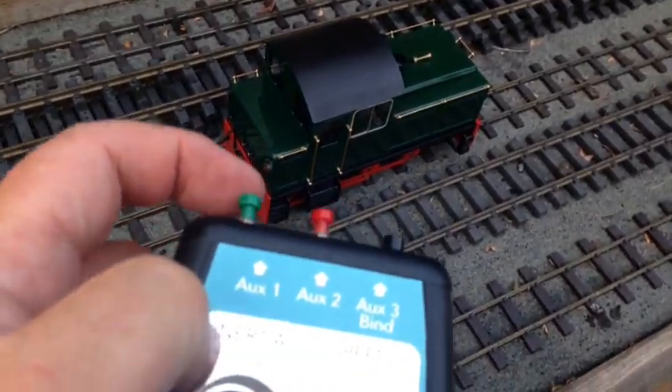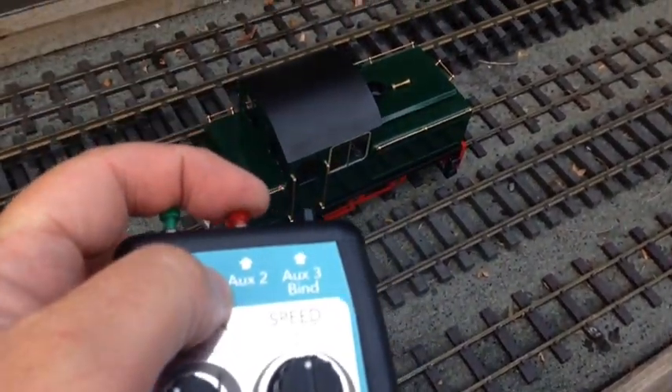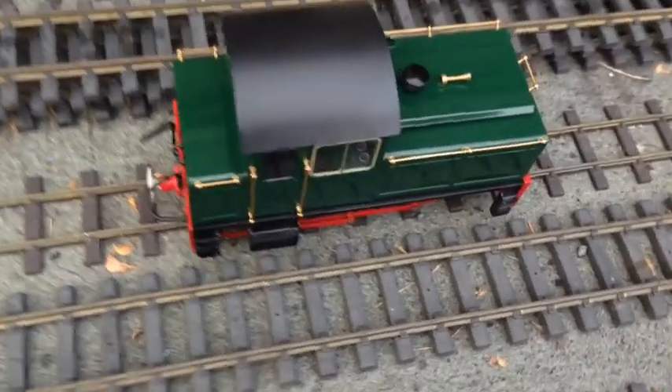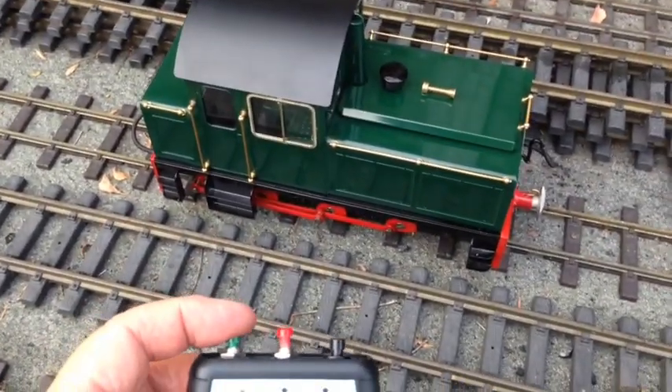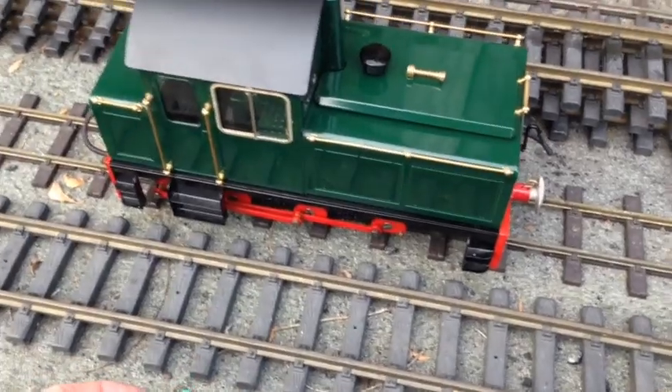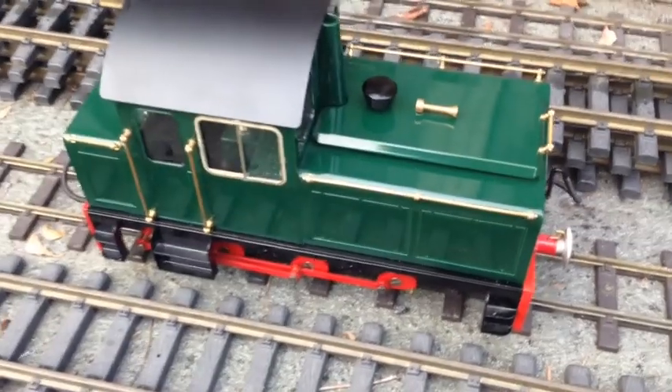Of course, we can use the red button for sounding the horn. And if I use the green button again and just press it once, the diesel engine will shut down realistically.